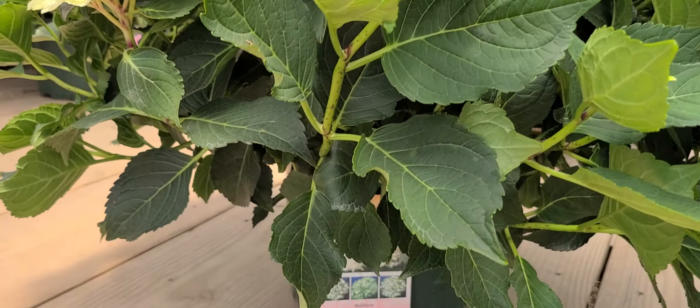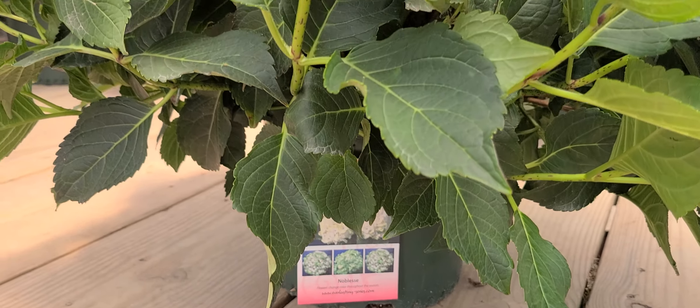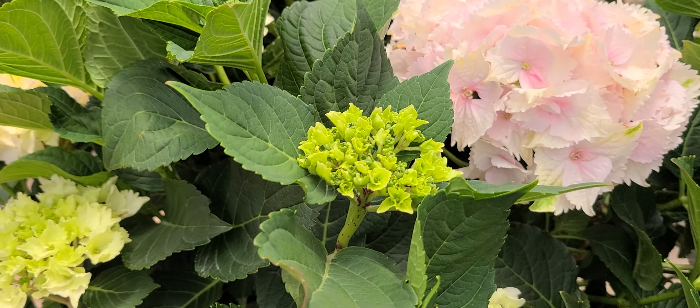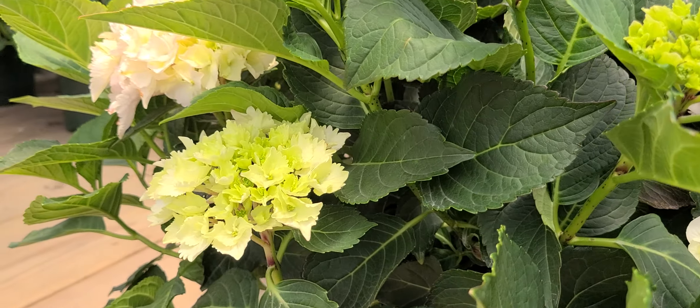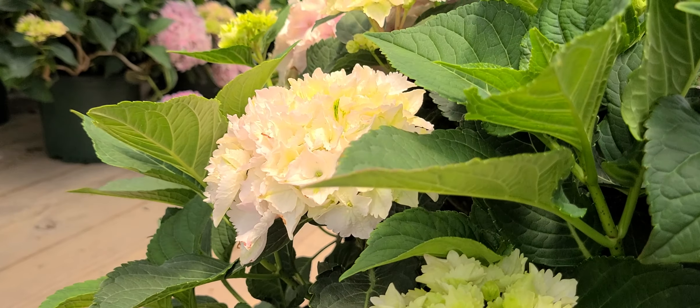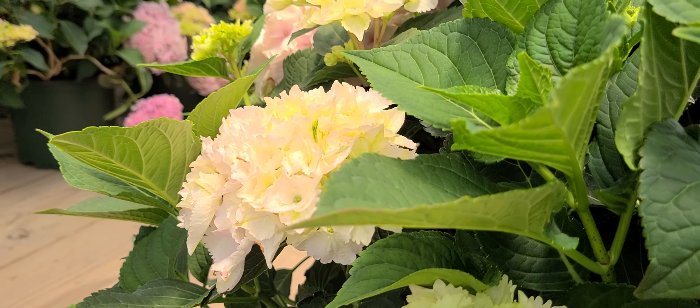This is Hydrangea Noblesse. It's one that starts out first in early summer with these bright, almost celery-green buds that then develop into a softer, lighter green, then go towards a series of white, creamy colors.